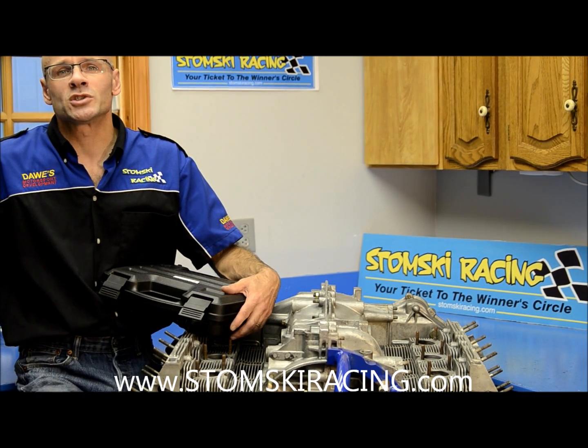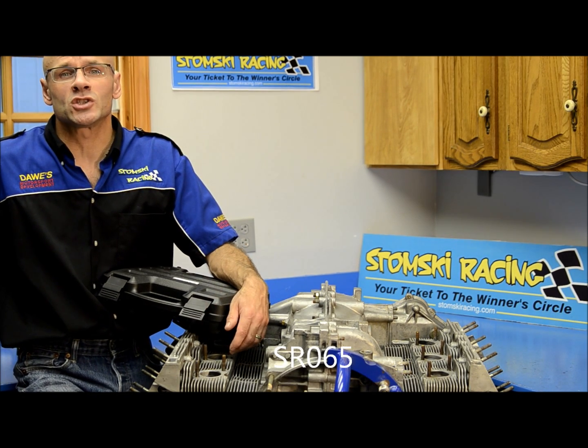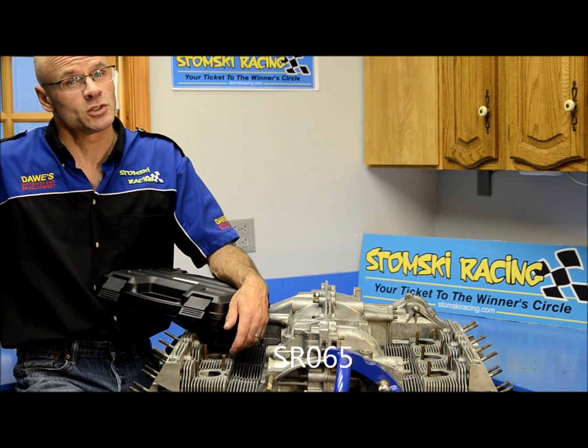Hi, I'm Steven Stomsky with Stomsky Racing. On this video I would like to demonstrate our SR065 911 exhaust stud repair kit.